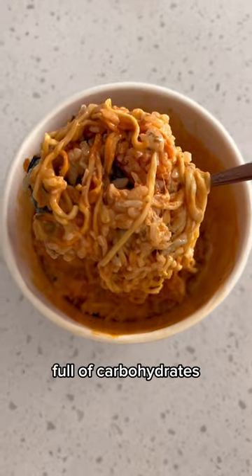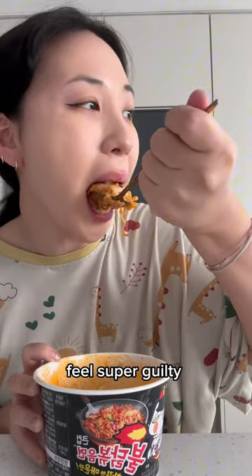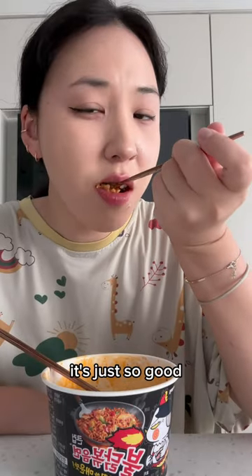Can you see how it's literally full of carbohydrates? It might make you feel super guilty about your health, but at the same time, it's just so good. So, I'll give it a score of 9 out of 10.